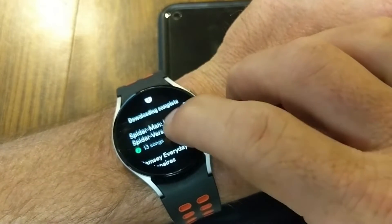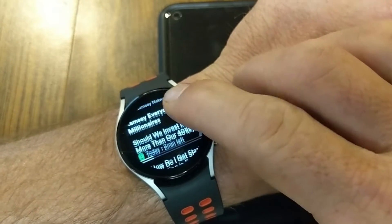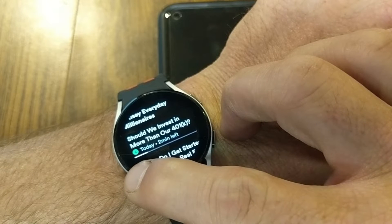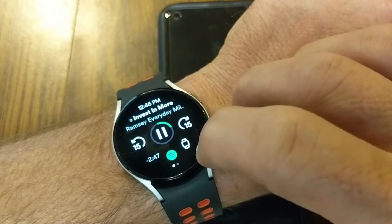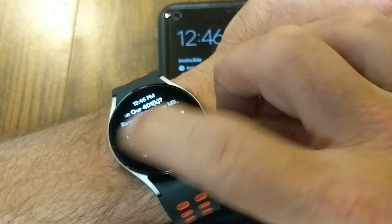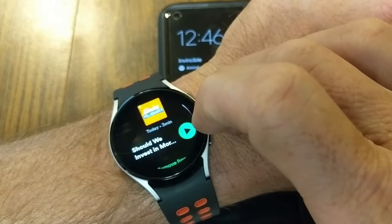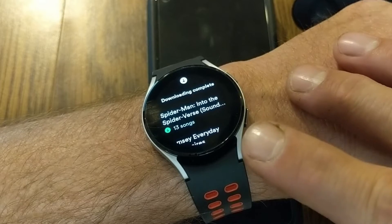At any time you can go into anything you've downloaded, such as this podcast — Ramsey Everyday Millionaires, great podcast by the way. You can tell it's downloaded because it has the little green arrow. Tap on that and it gives you the option to start playing it with podcast controls. If I jump back to Downloads and I don't want a particular episode, I can tap on it and remove it from the watch.